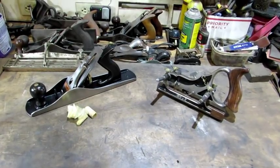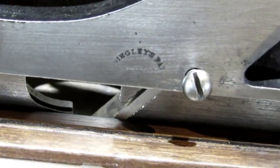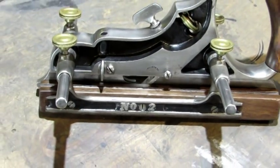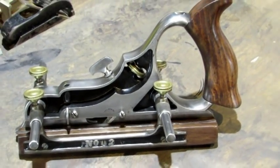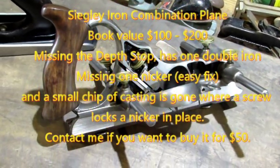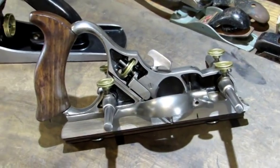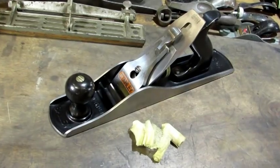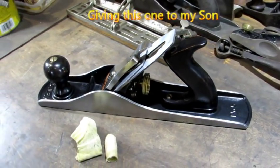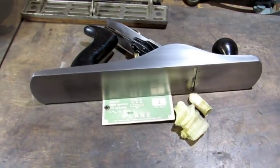I figured this video wouldn't be complete if I didn't show you a couple of the finished products. The old Siegley number 2 came out looking really good — there she is. It's got a pretty neat mechanism on this one, similar to the Stanley number 45. And the old rust bucket number 5 came out looking really nice too. It's really neat to remove the rust and uncover these beautiful old planes.